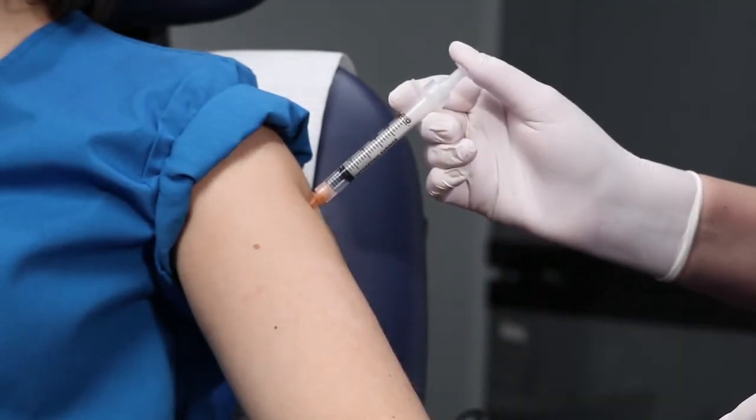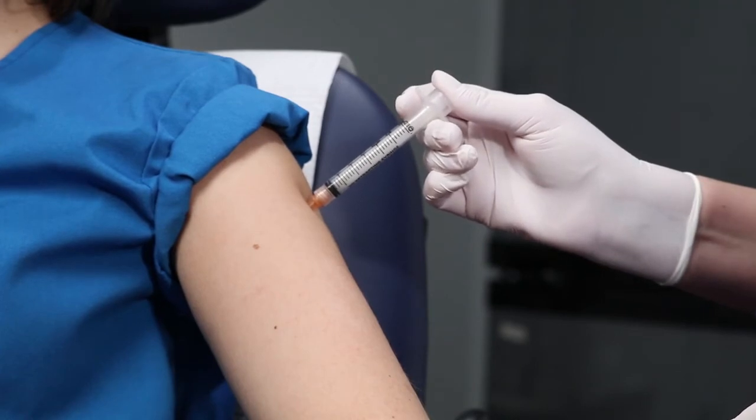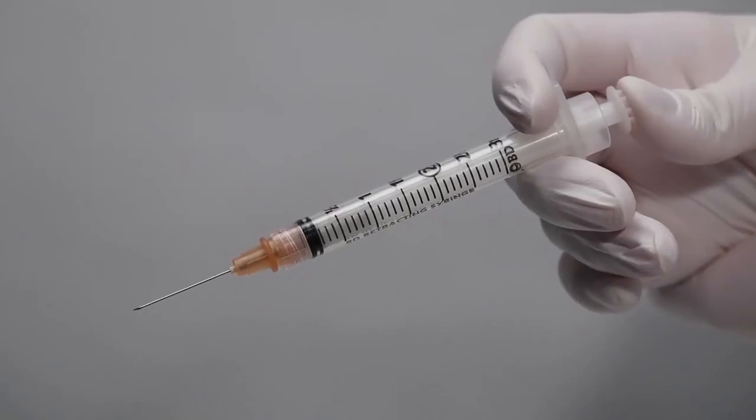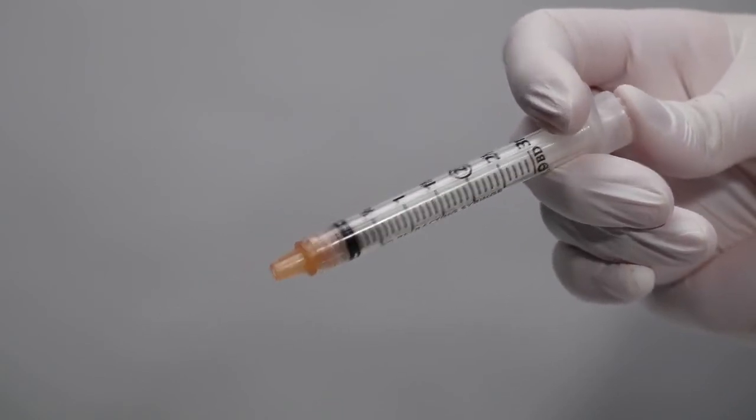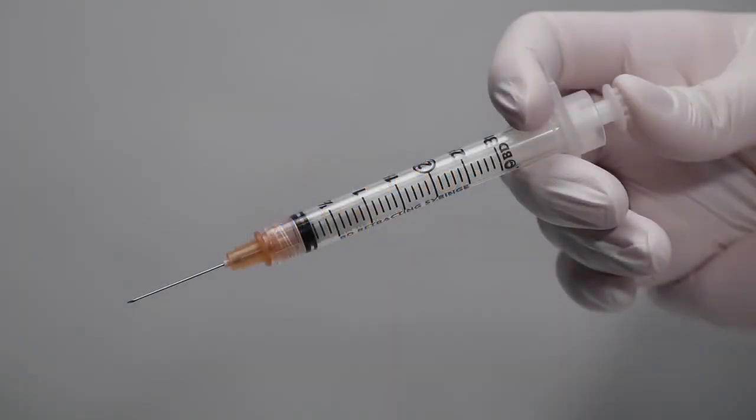Another important advantage of the BD Integra syringe is the fact that its retracting safety feature can be activated before or after the needle is withdrawn from the patient. Let's look at how to activate the safety device after the needle has been withdrawn from the patient. After you have given an injection and all the medication has been dispensed, hold the syringe as shown here. Activation of the safety device may cause minimal splatter, so for the greatest safety, when activating outside of the patient, activate the device away from yourself and others.